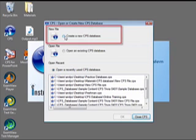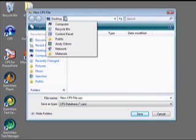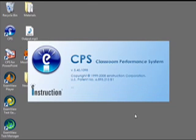Choose to create a new CPS file and click OK. The new CPS file dialog box will open. Navigate your computer to select where to save the file in the Save In text box. Create a new folder by clicking on the New Folder button to store your CPS database. Double-click the new folder so that it's displayed in the Save In box. Type a name for the database file in the File Name text box, then click Save. Your CPS database file will open.